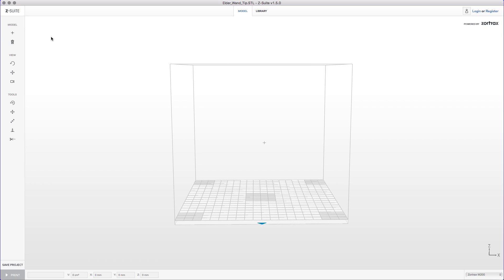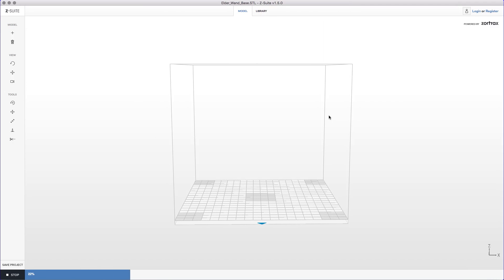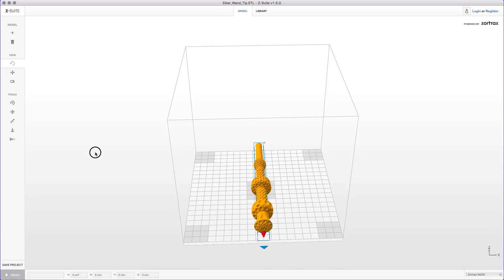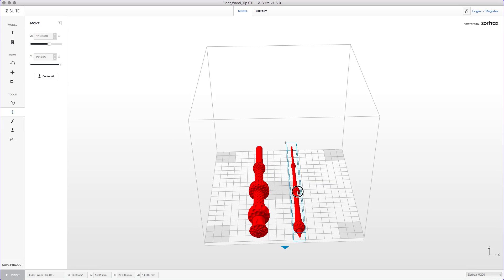We're in Z-suite right now. I'm gonna hit the plus sign and I'm gonna select the base and the tip of the model. Z-suite is gonna load it in and it's gonna place both pieces of the model onto the print bed. I'm gonna select this in the view so I can rotate it, and then under tools I'm gonna pick that one, which allows me to move things individually.